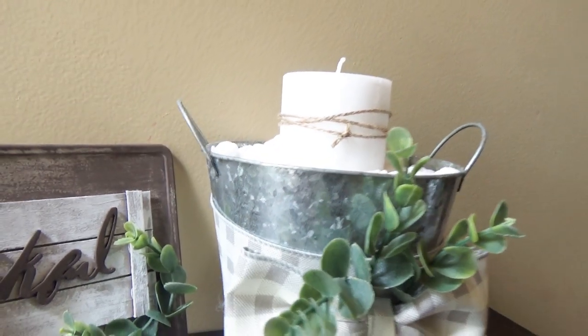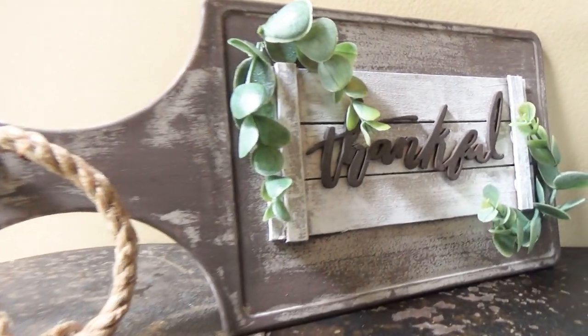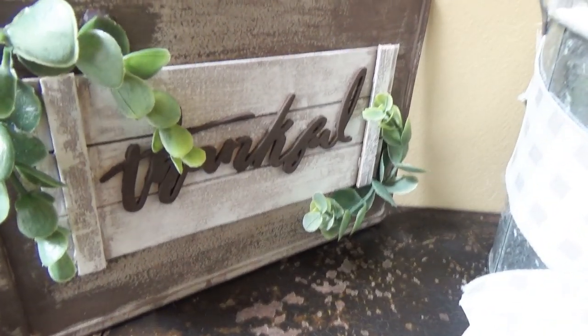So what are we going to be making today? We're going to be making these two fall 5-minute crafts. I love how they turned out — I think they're adorable and both of them are made using Dollar Tree products. If you want to learn how to make them, stay tuned! Check the description box for supplies, and ask any questions in the comments section. Without further ado, let's get on with the video.